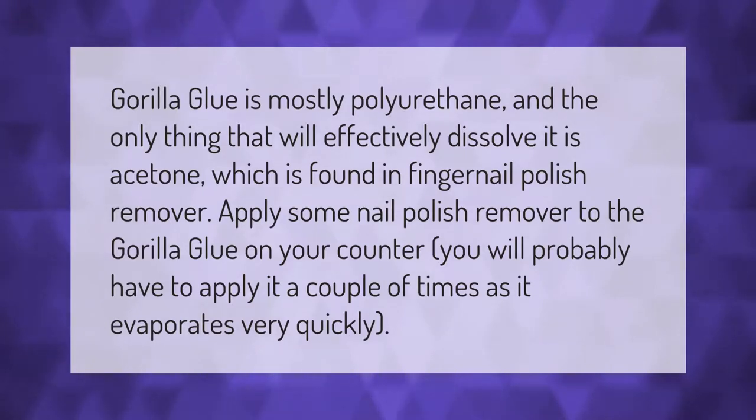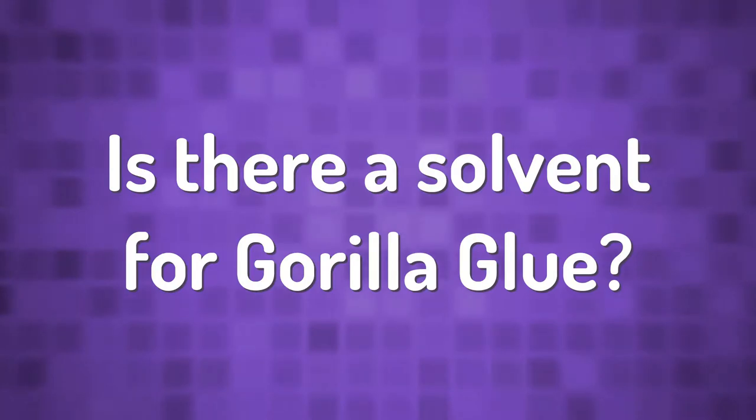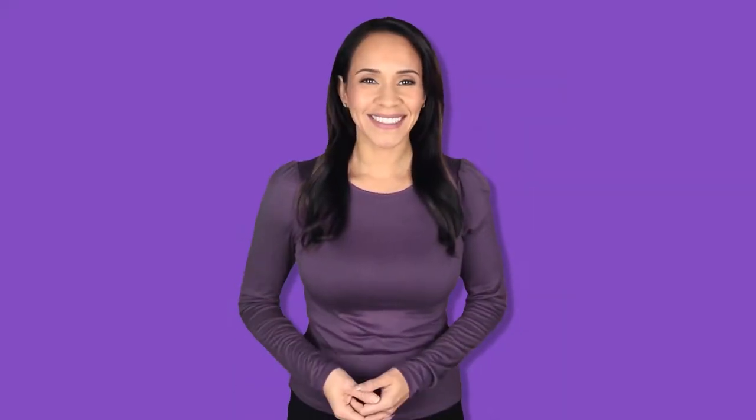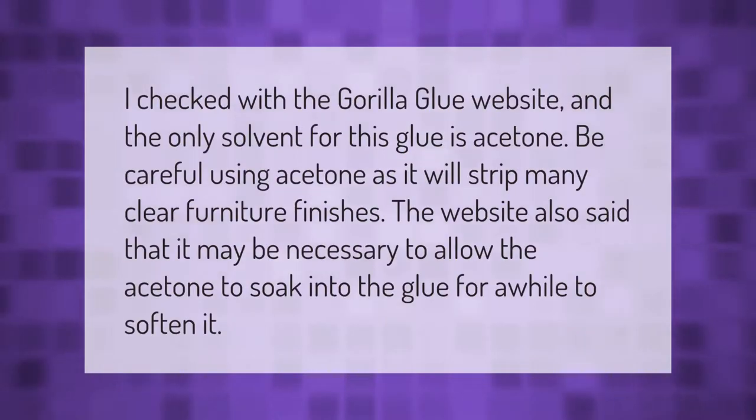You will probably have to apply it a couple of times as it evaporates very quickly. I checked with the gorilla glue website and the only solvent for this glue is acetone. Be careful using acetone as it will strip many clear furniture finishes.